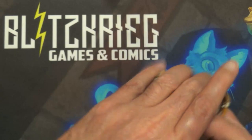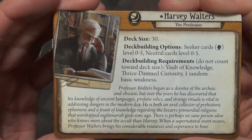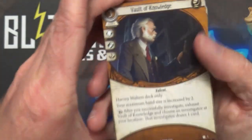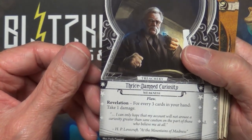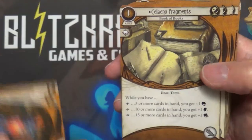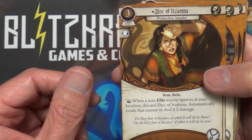Alright, we've got Harvey Walters — his character card with his actual stats. His deck includes everything along with a little bit of a story. Cards include: Vault of Knowledge, his Thrice-Damned Curiosity — he's got two of them — Obsessive, Arcane Enlightenment which is one of the art cards, Fragments, and Disc of Ixmara.